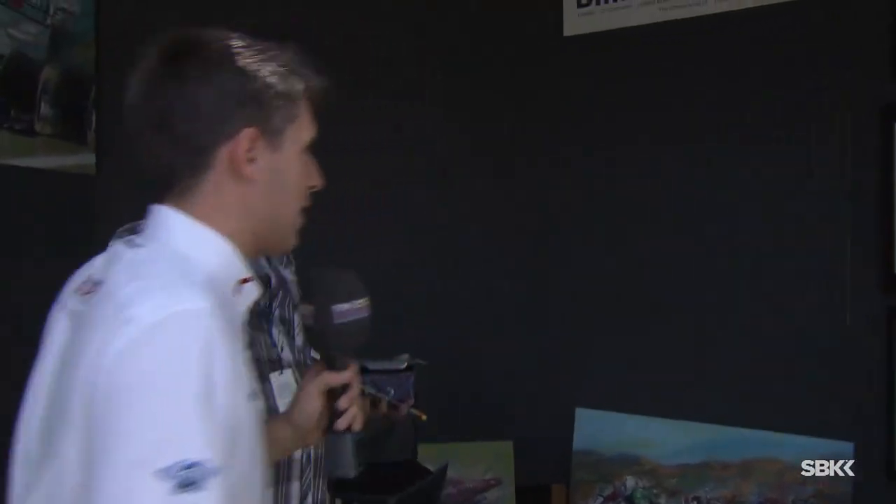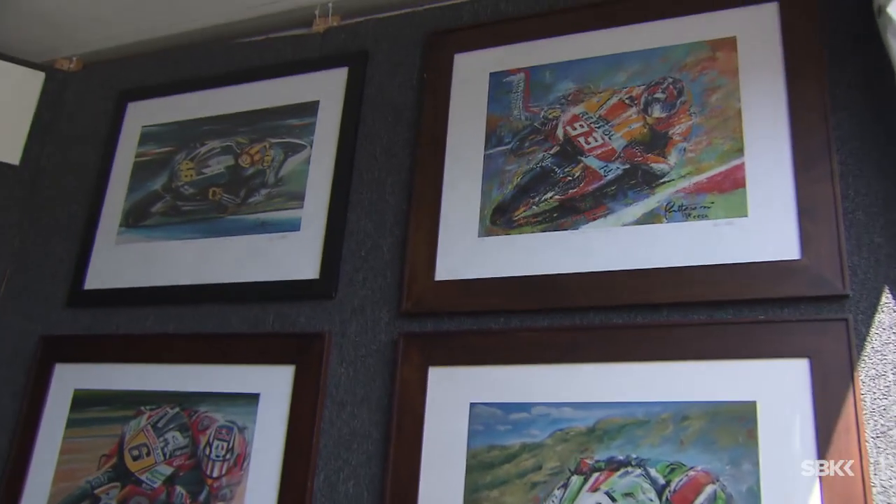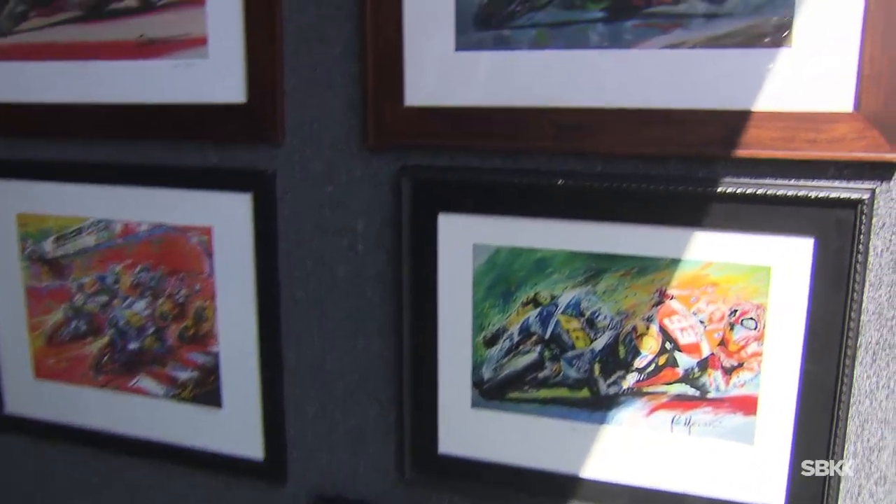What are some of your favorites here? We've got all sorts — MotoGP, World Superbike. "Yeah, brilliant — thank you very much. I love the color of it. To me the challenge has always been trying to paint action and motion, and emotion if that's possible."